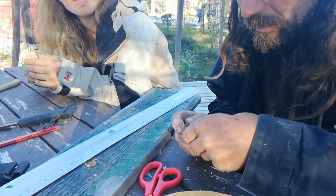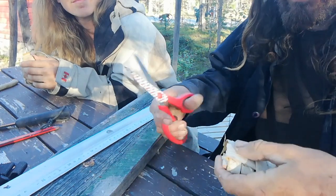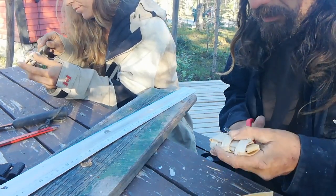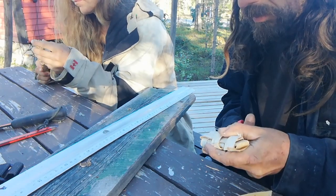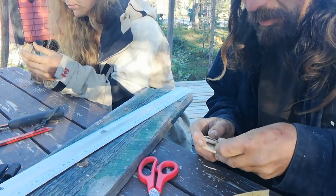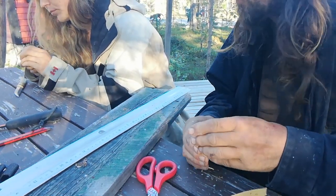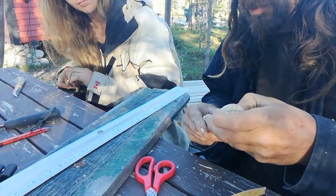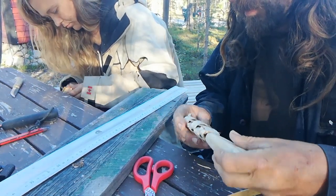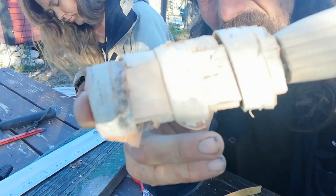This is where it gets a bit tricky — a bit more pointy than that. Have you tried your knife in there? There we go. It's a pretty tight fit, hopefully it'll loosen up.